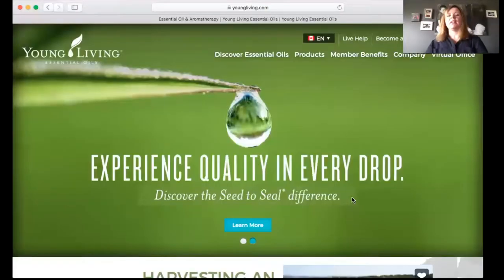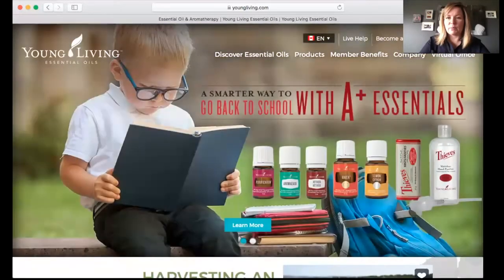Hello, friends. Welcome. I am Amanda. I am a Silver Leader with Young Living and I am here to show you how to enroll a member. I'm going to walk you right through step-by-step how to get that done so that if you have a friend or a family member that is interested in these products and you want to share it with them, you will know what to do.